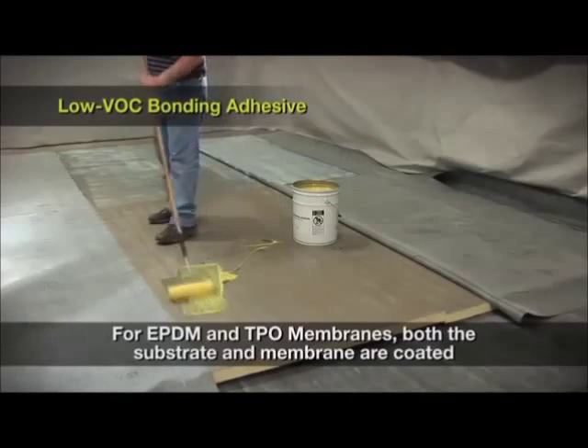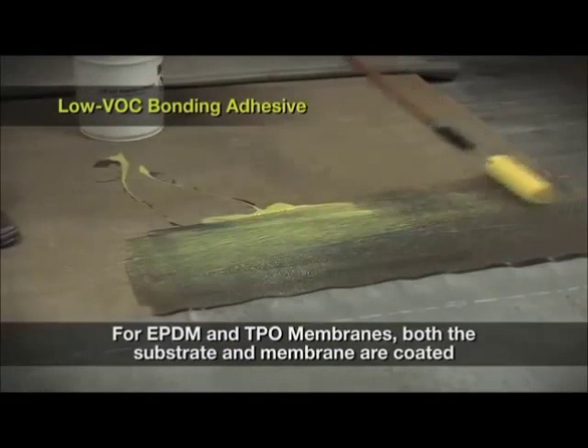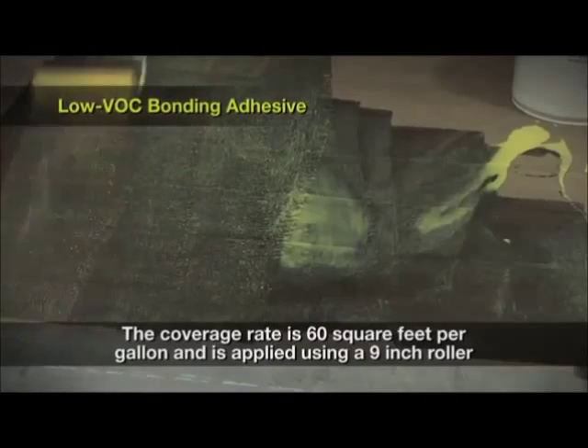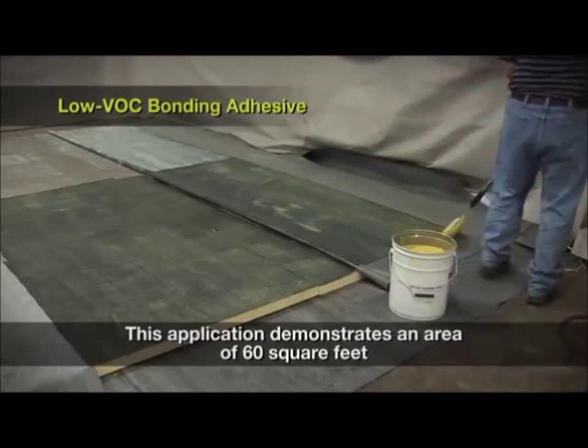For EPDM and TPO membranes, low VOC bonding adhesive is applied as a contact adhesive, where both the substrate and membrane are coated. This adhesive has a coverage rate of 60 square feet per gallon and is typically installed using a 9-inch roller. This application demonstrates what 60 square feet per gallon looks like.